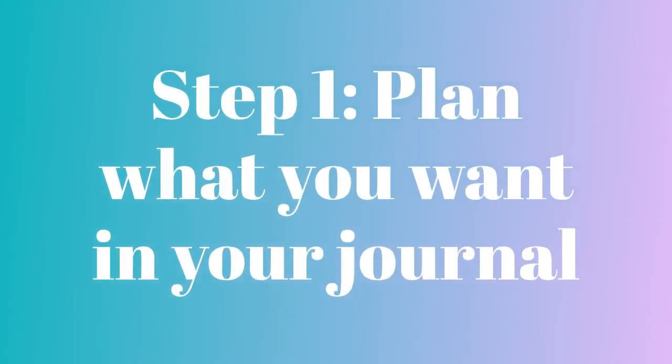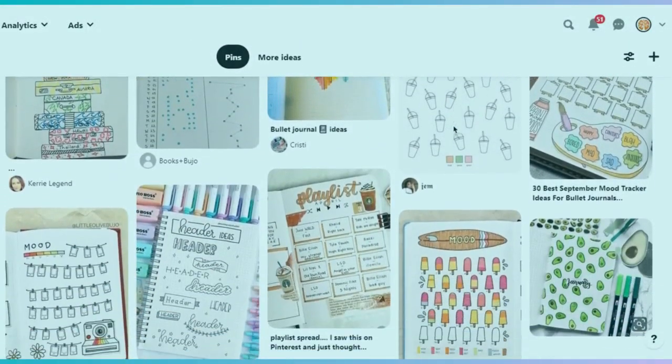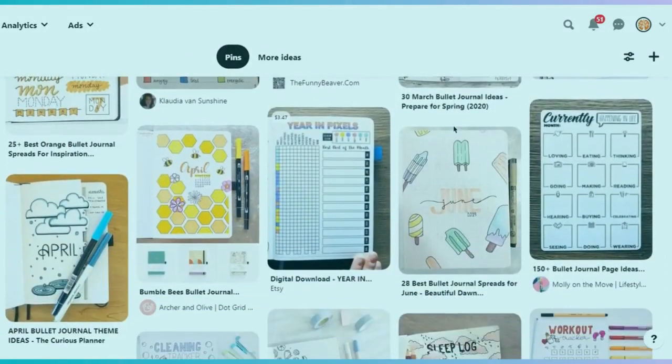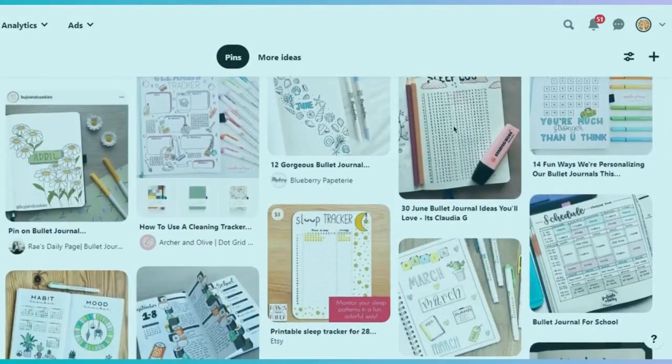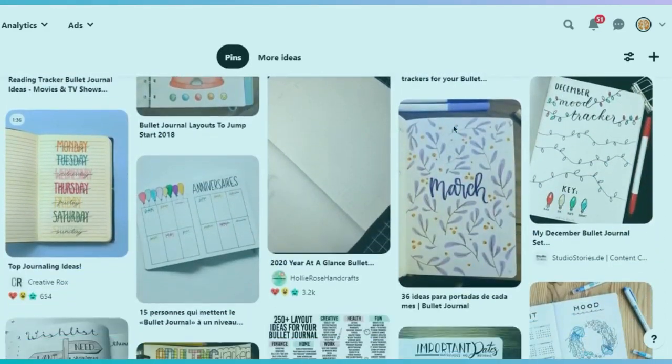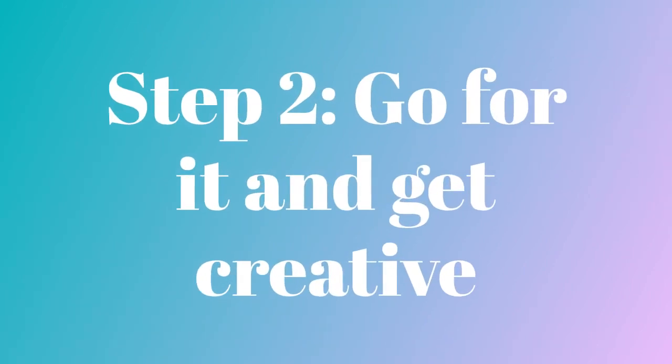You'll want to decide what you want to put in your journal first — make sure you have enough pages for everything you want to include. You can head over to our Pinterest board for more inspiration. You can also find inspiration in books in the library, the Ohio Digital Library, the Libby app, Hoopla, or our hobbies and crafts reference center.